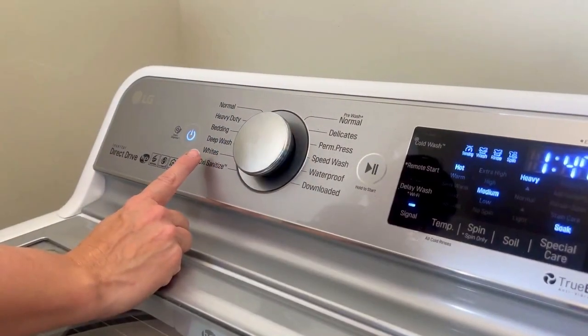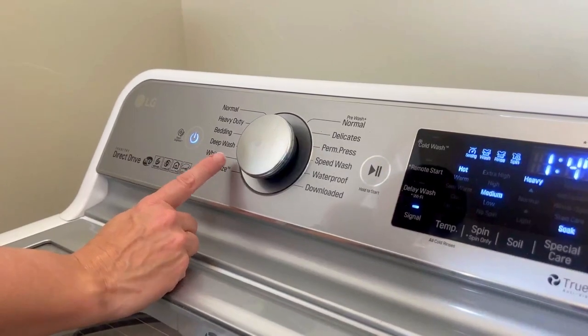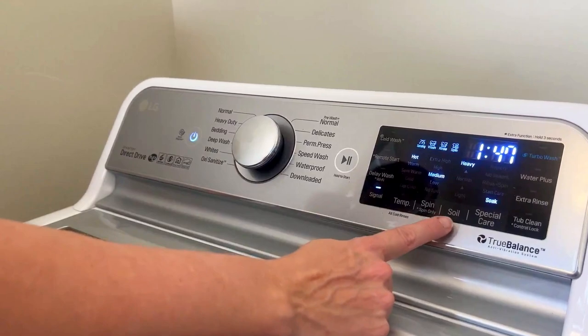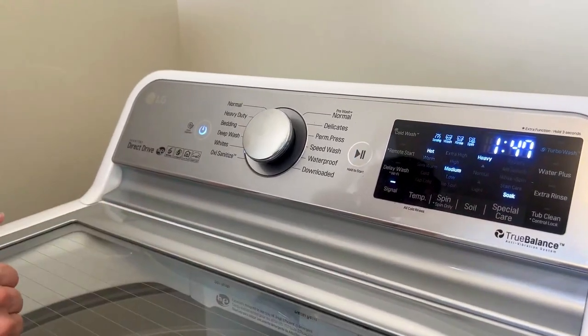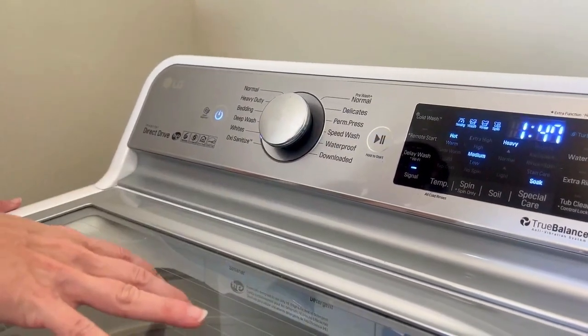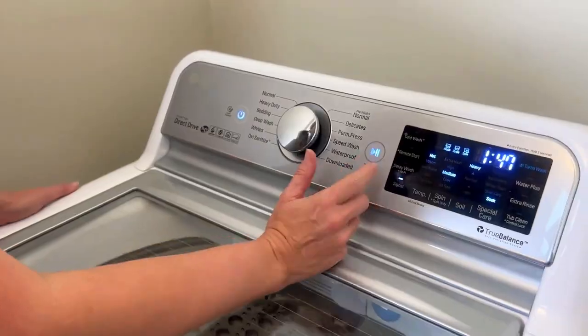We'll let it sit for maybe 15 to 20 minutes. If this doesn't work, the next thing I'm going to do is let it soak overnight in solution — I think that's my last hope. To get whites whiter, you want the hottest water you can, so I put it on white. I have heavy soil setting, and I have it on a pre-soak which will soak it for 30 minutes before running the wash. I also put regular detergent in. As you can see, the Dawn didn't work well either.